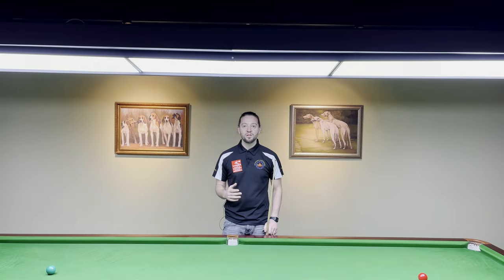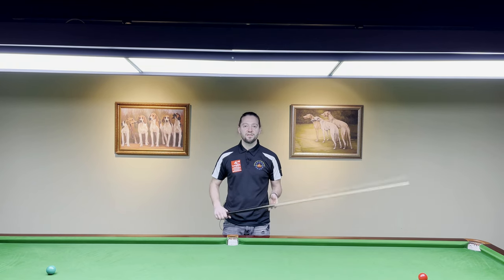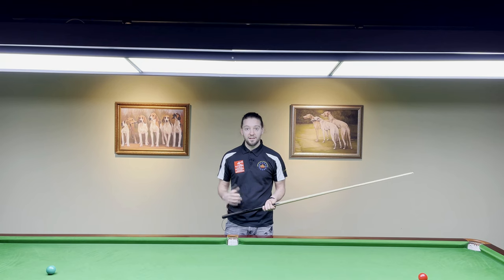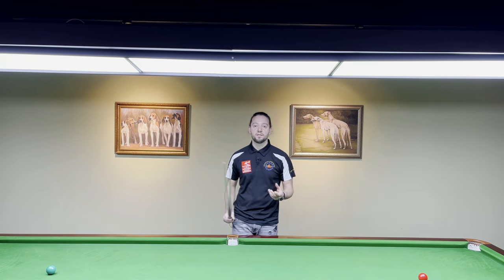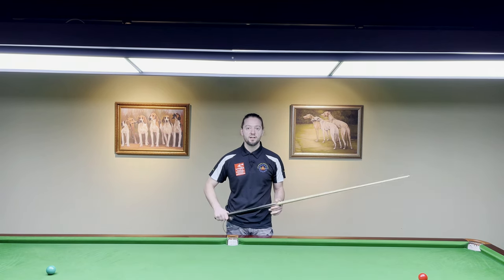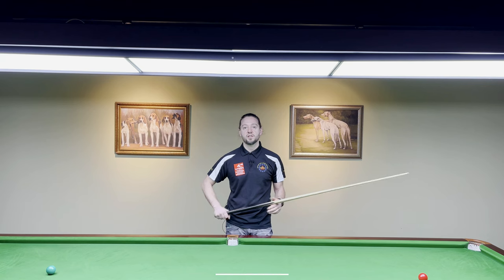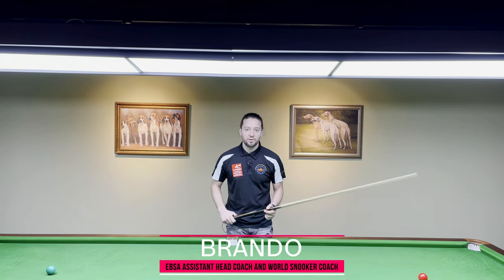Hello and very warm welcome. Today's video is about the grip — something that every snooker player is very conscious of, and rightly so, because the grip is a very important part of your technique. This is your cueing hand, and the grip is actually taking care of the shot.